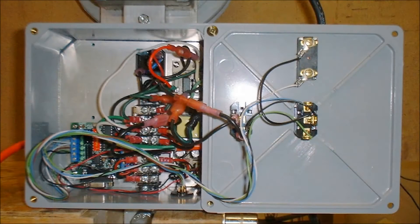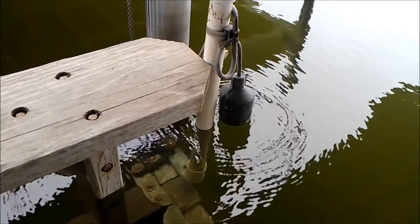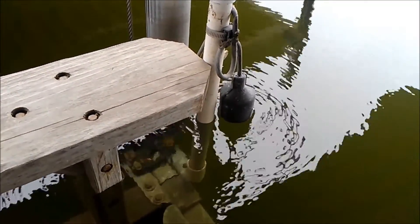It uses a programmable logic controller, switches, relays, and power supply. Unlike the original toggle switch which had to be held in a position, you just push and release mine.